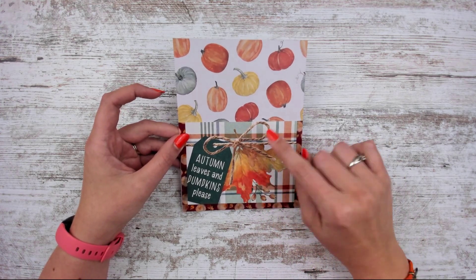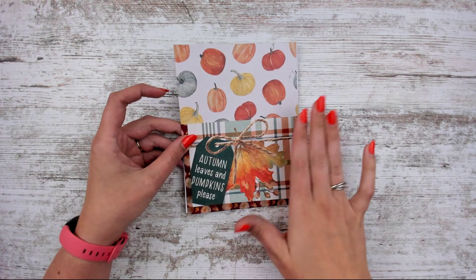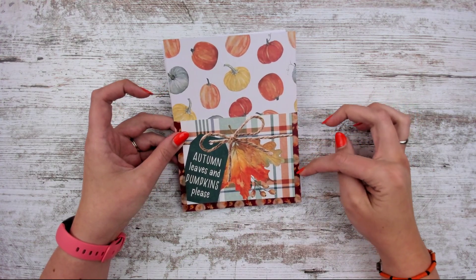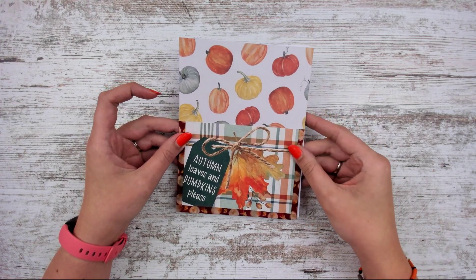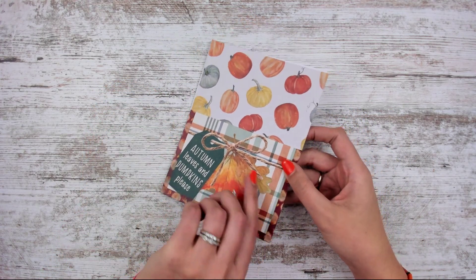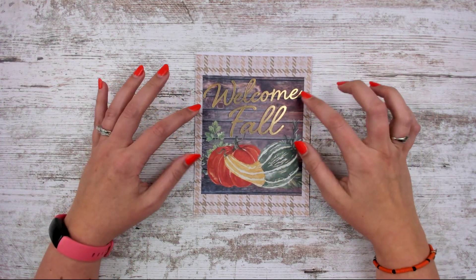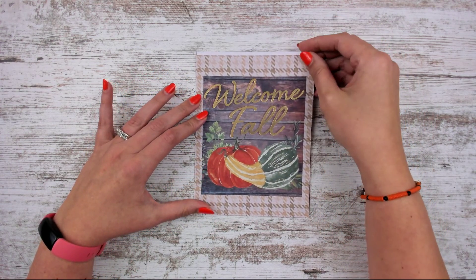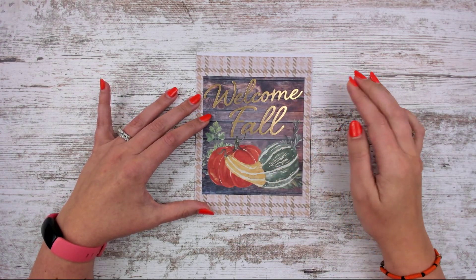It is a fake tag — I know it looks like there's twine, not sure how it looks in the video — but it's printed onto the paper. This washi right here has woodcuts, leaves, and acorns. The back side, which might be my favorite part, has a brown houndstooth with 'Welcome Fall' and gold foil, a big gourd and pumpkins, and a wood grain background.